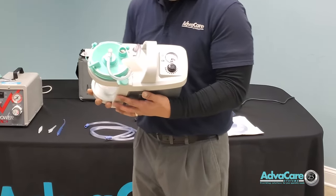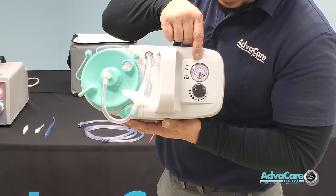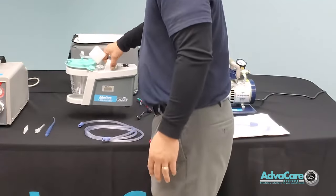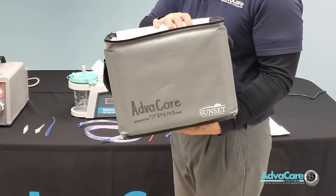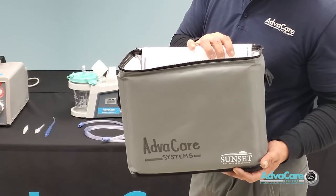You can see the dial and the gauge here, and this is the handle where you hold it from. It comes with both a portable charger for the car as well as a charger for the home environment.